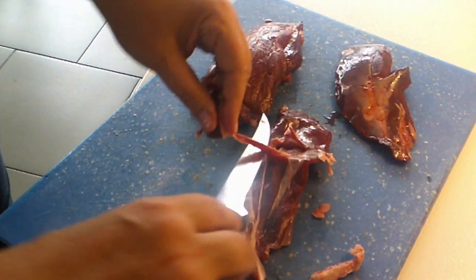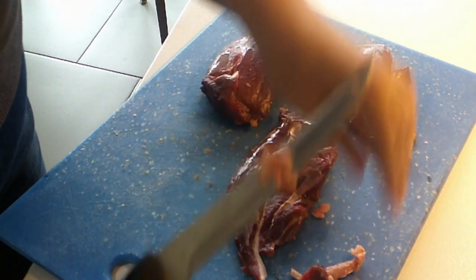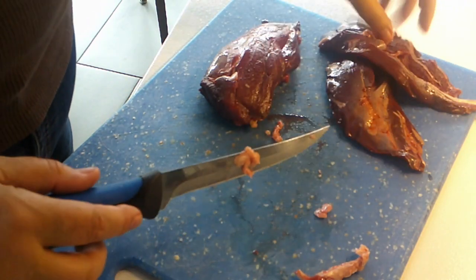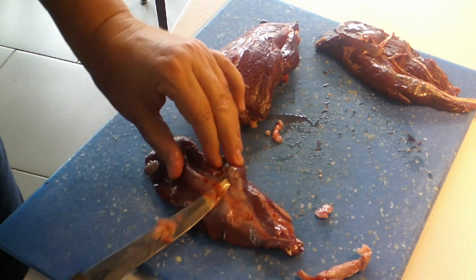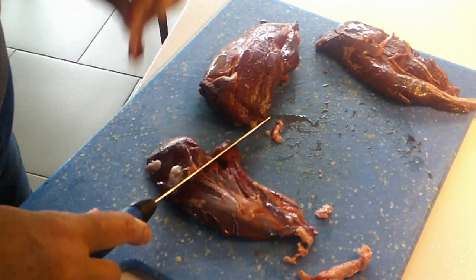It looks like there's a lot, but it's just long pieces that you've got to get off. Here you can see the real silver skin on this one, and this good knife gets right up underneath there and it just pulls right off.